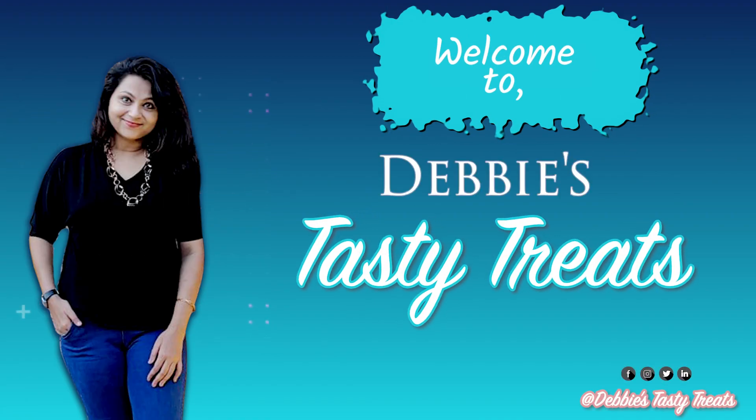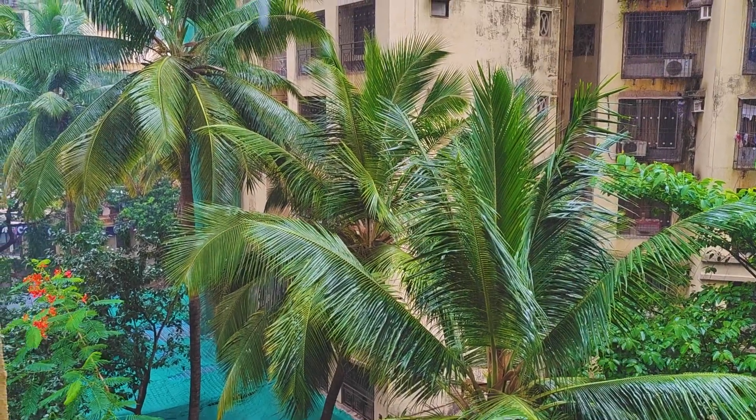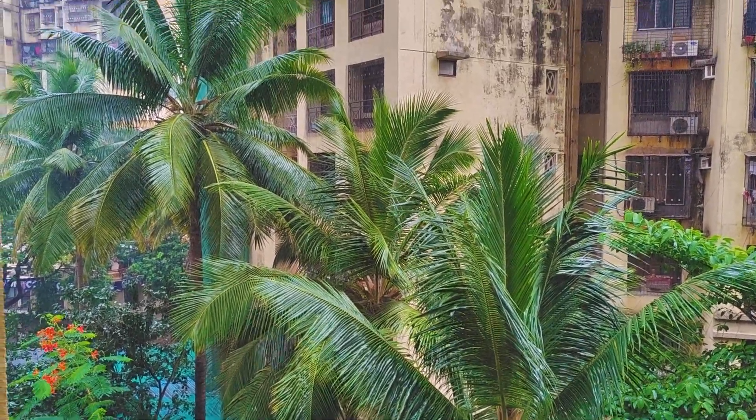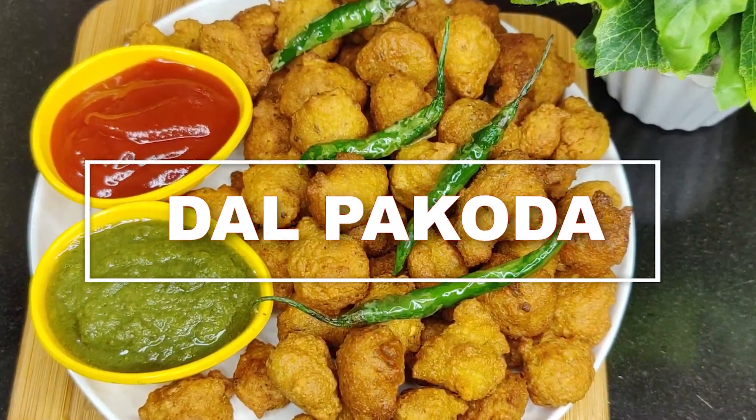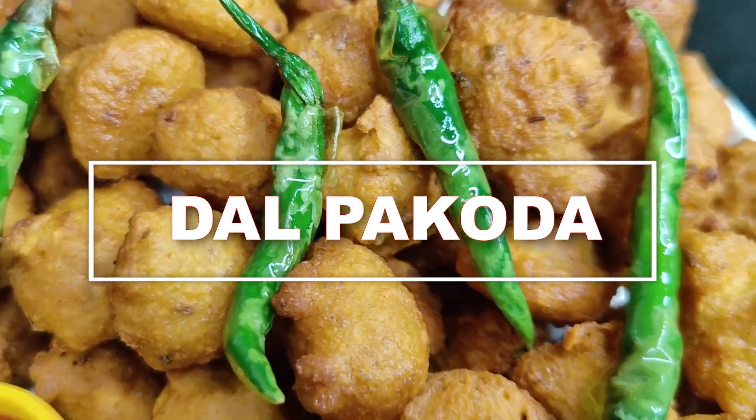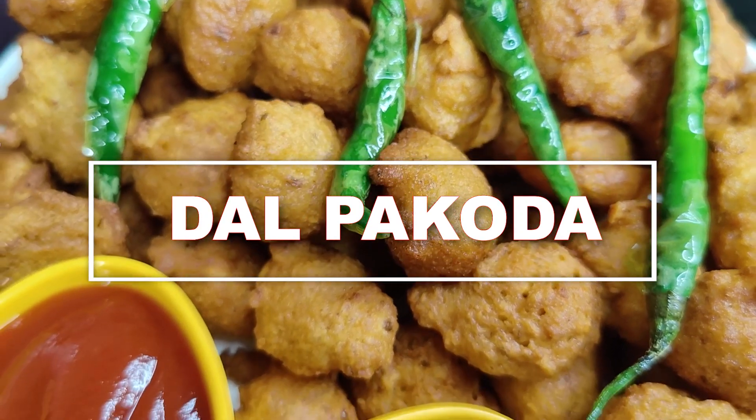Hello and welcome back to my channel, Debbie's Tasty Treats. In the Monsoon Special Recipe, I'm going to show you today the famous street food dals — this super tasty, crunchy and crispy dals that can be seen in Kolkata.